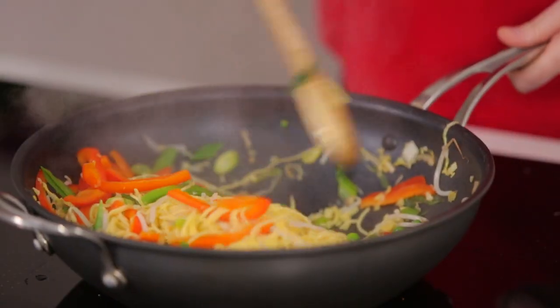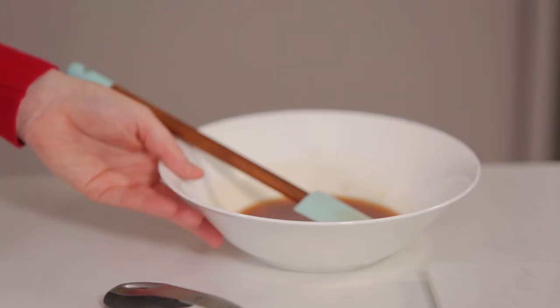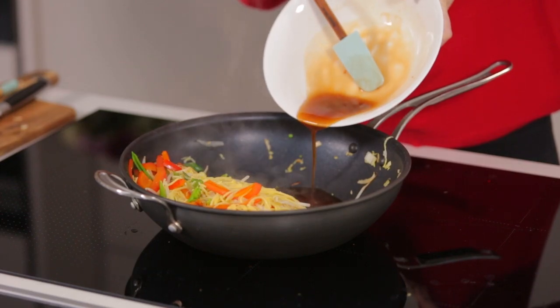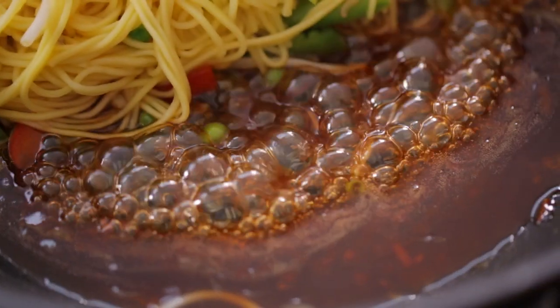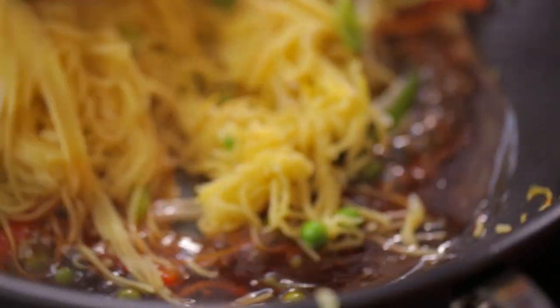We're going to push everything to one side and add our sauce combination to the side of the pan. Once that sauce has reduced a little bit, mix it through, and your stir-fry side is ready to rock and roll.